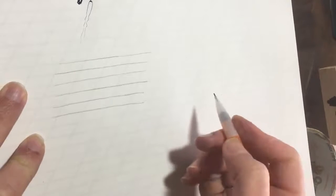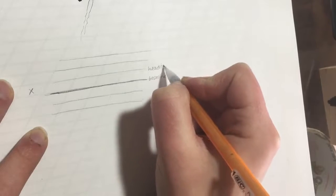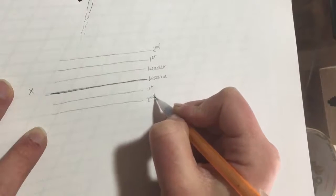Some other rules involve the ratio of letters. If this is your baseline — the bottom of most lowercase letters — this is the x-height. This is called the baseline, and this is called the header line. Then you have your first and second ascender, and your first and second descender. This is the ratio that a lot of people use for copperplate.